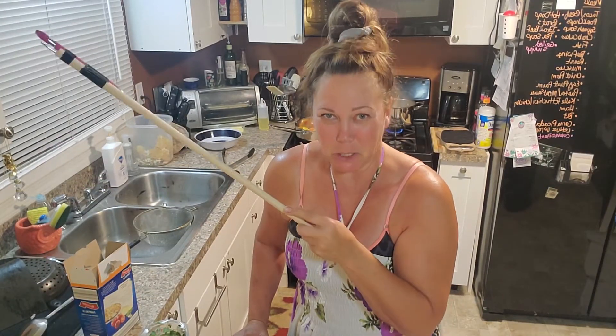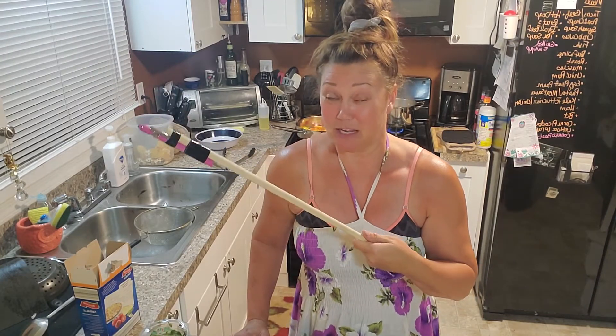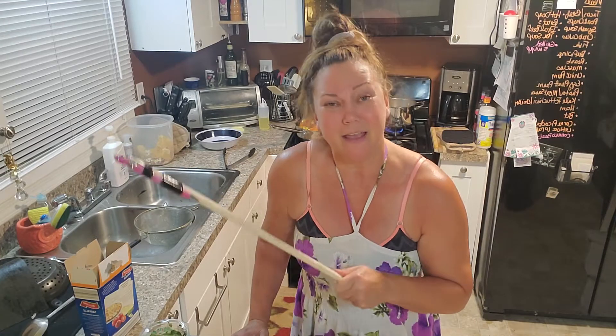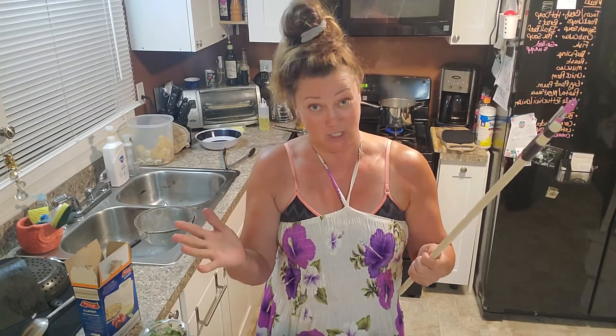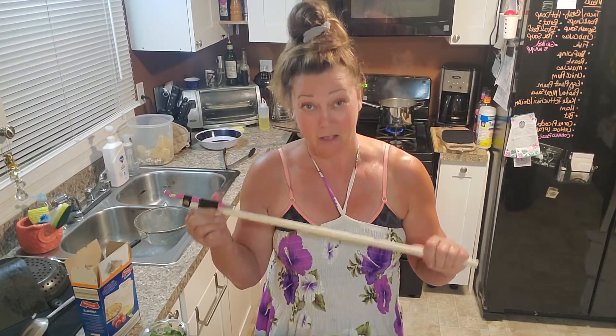Hi everybody! Welcome to my kitchen again. This is only the third thing I've made in my kitchen and the third video I shot today, but I'm not going outside today because it's like 98 degrees and 2,000% humidity here in Chicago. It is July 18th. Welcome to my kitchen — I am all garden jargon and I am sharing with you some recipes that I love to make.